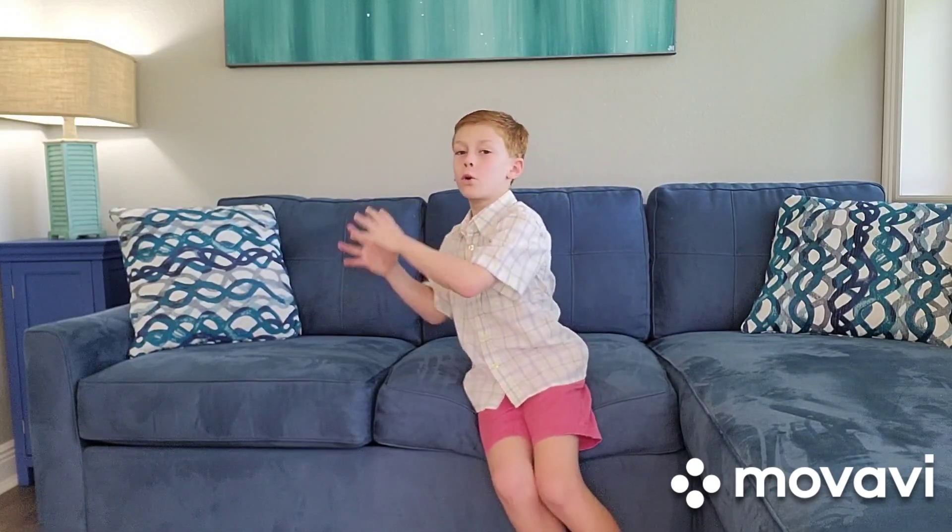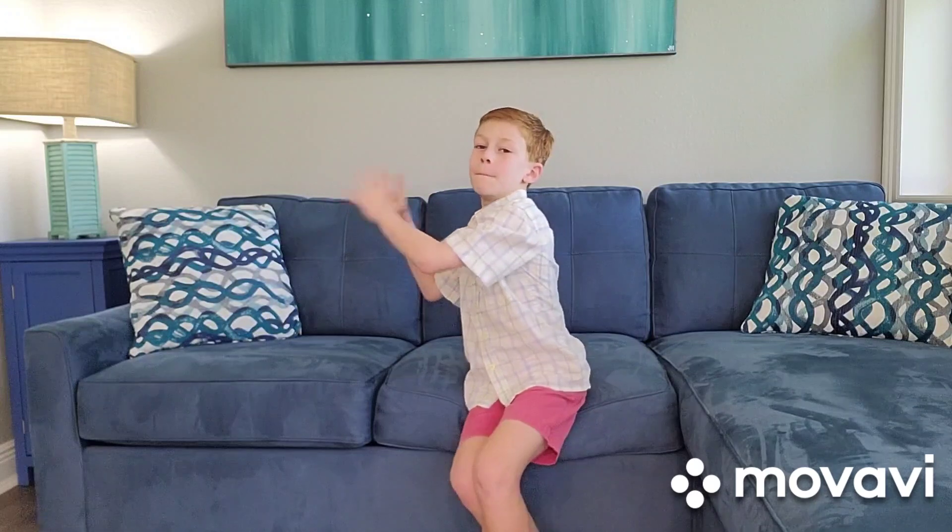Let's do it three more times. May, me, my, mo, moo. Two more times left. May, me, my, mo, moo. One more time. May, me, my, mo, moo. Good job everybody.